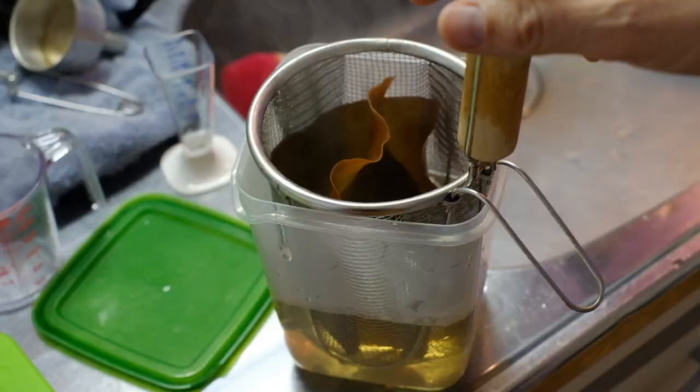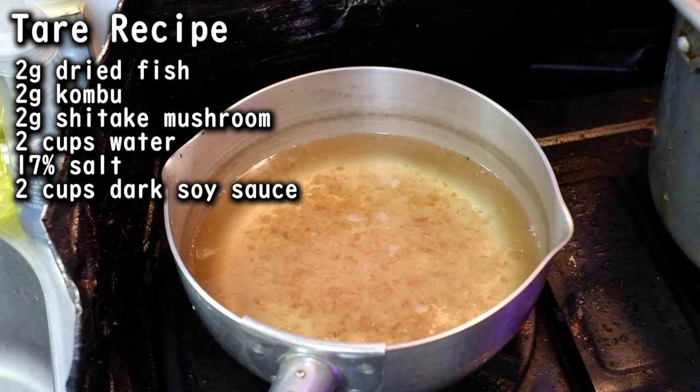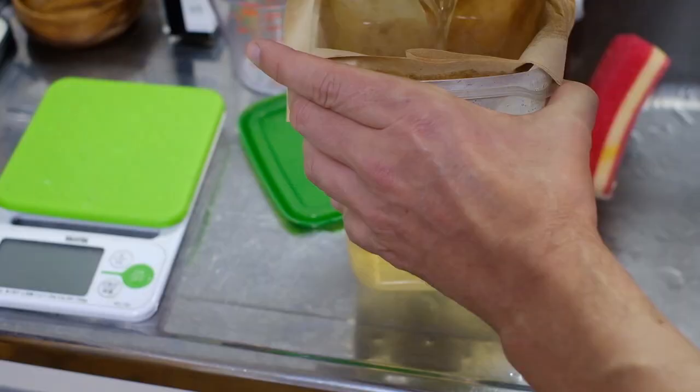Put 2 grams each of shiitake and kombu in 2 cups of water. Let it sit in the fridge overnight. Put it over medium-high heat, and when it hits a boil, immediately take it off and strain it. Put this liquid back on the heat and bring it to a boil. Once that boil hits, kill the heat and add the katsuobushi.